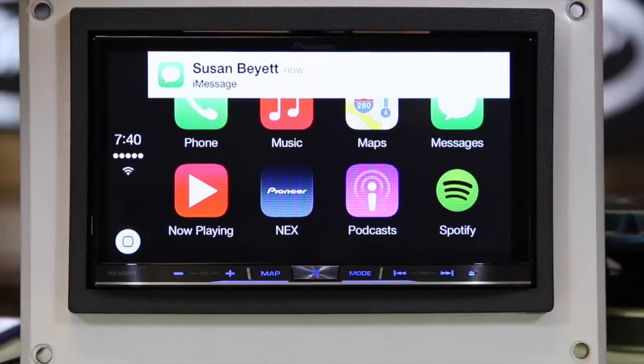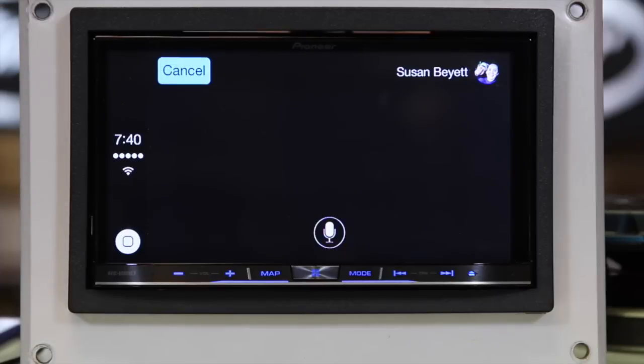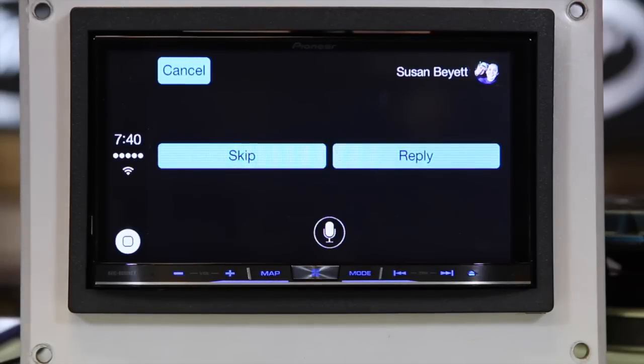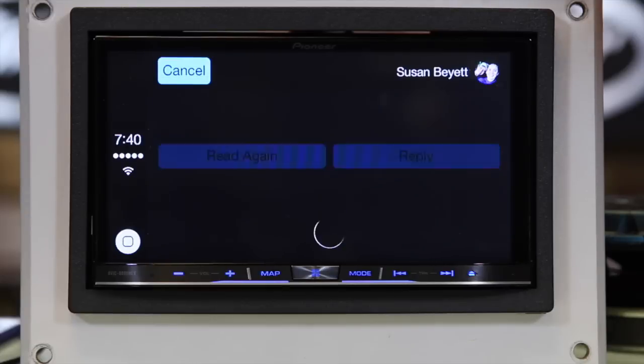CarPlay gives you real-time notifications too. A new message pops up on the screen — I can just tap it. 'You have a message from Susan Bant: She is at Starbucks studying and I'm at my parents working.' Would you like to reply? No thanks. That's all your messages.